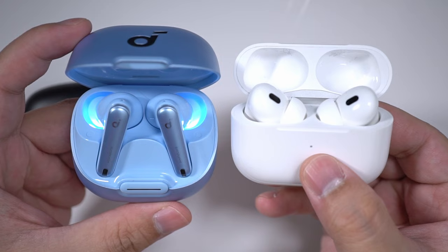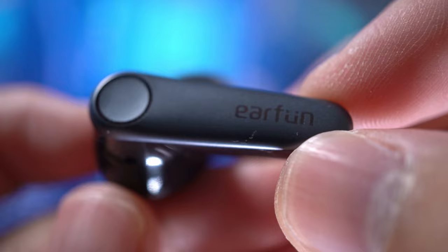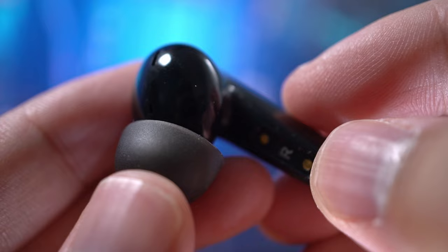In terms of ANC, the Liberty 4NC actually managed to get pretty close to the AirPods Pro 2. It's kind of surprising given the huge price difference. The Air Pro 3 performed pretty well, but compared to the other two in this video, it wasn't able to cut as much noise in general. Now we're going to compare their call quality using the same background noise as before,